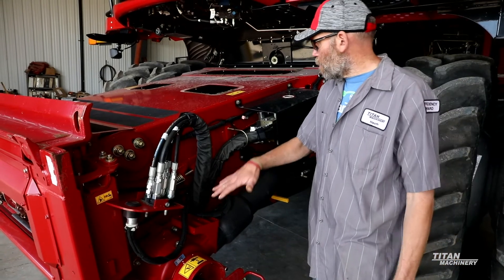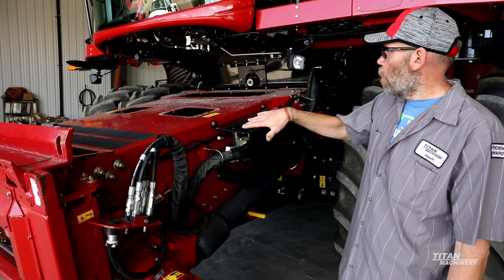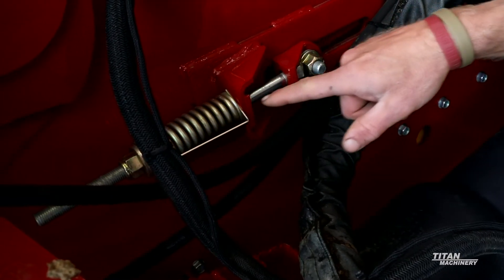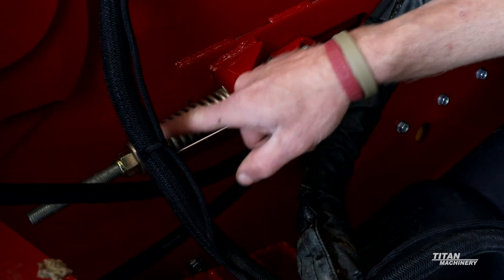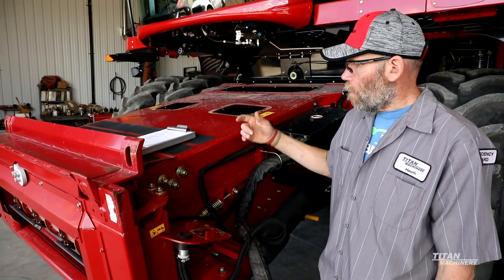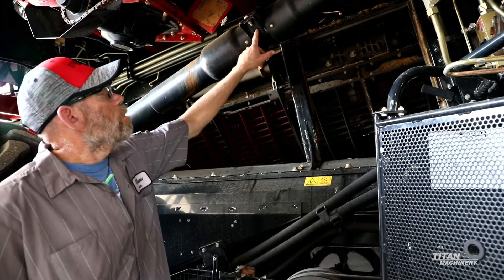Another thing to look at on these feeder houses is to get underneath and look at your feeder floor. There are three sections of the feeder floor — make sure you don't have a hole in any one of those three sections. On feeder chain tension, if you have a 10 or 20 series machine without the spring gauge, you can actually get a kit to weld onto the side of the feeder house to go to the spring gauge style. If you do that, you have to get the heavy shaft that runs through the drum, which gives you your heavy duty shaft, feeder drum, and spring gauge tensioner.